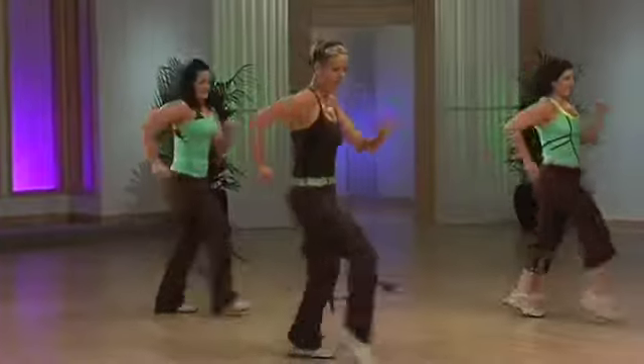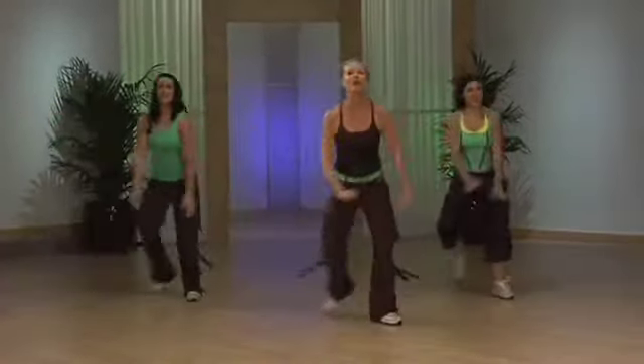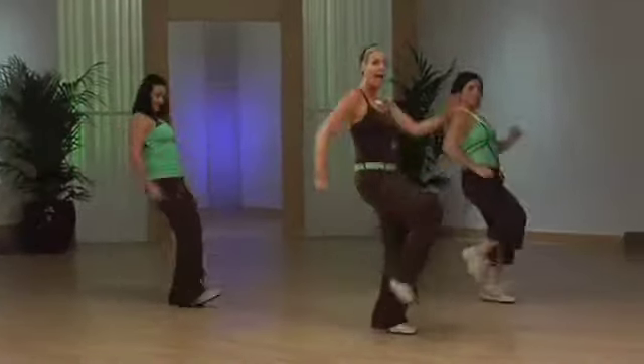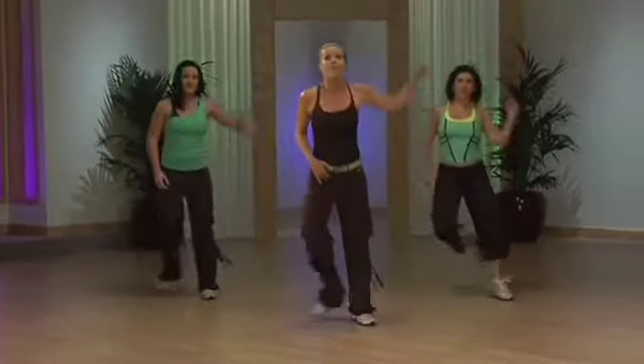Front leg mambo. Pivot away. Ready? Cha-cha. Let's go. Three in the knee right here. March it back. Step tap. Reach and throw it away. March it out.